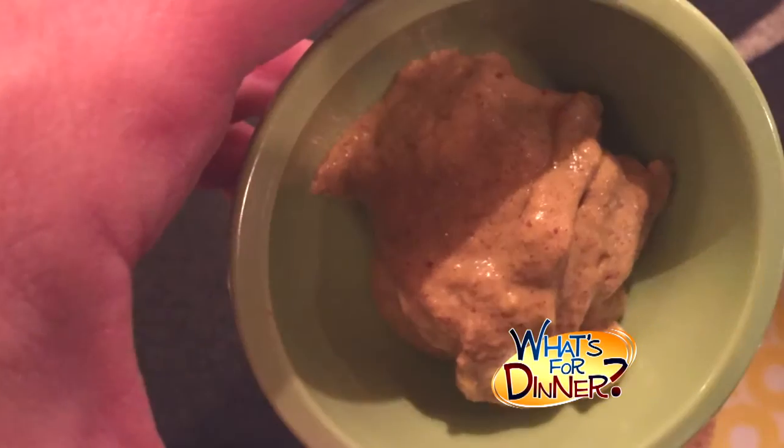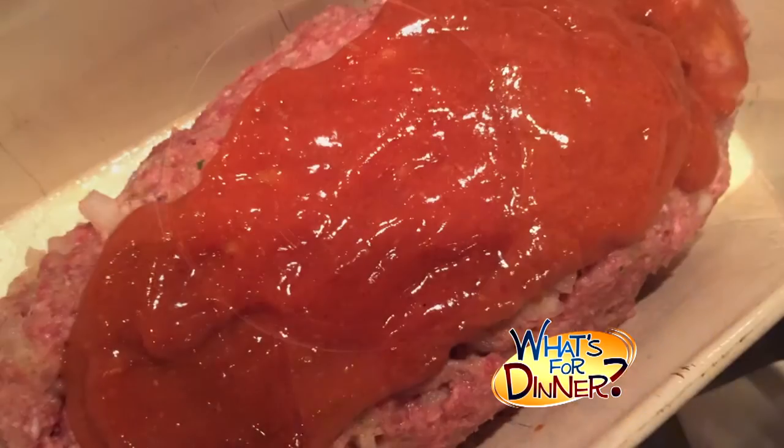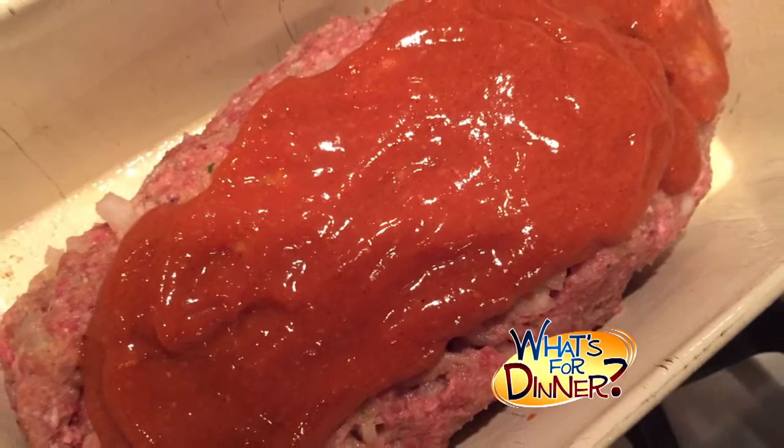In a separate bowl, combine two tablespoons brown sugar, two tablespoons mustard, and a third cup of ketchup. Mix well and pour over the meatloaf. Bake for one hour and serve.